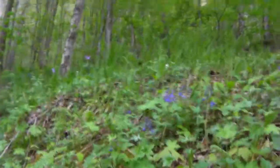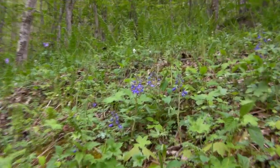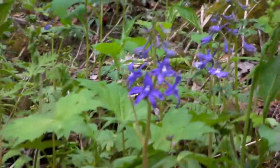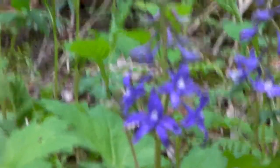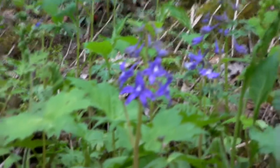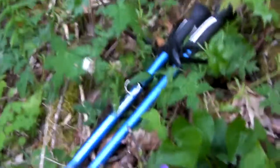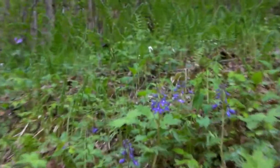What you want to watch out for is this other plant right here, and that is Larkspur. Larkspur is a deadly, dangerous, poisonous look-alike for the blue violet. And that is dangerous. This is food. That is poison.